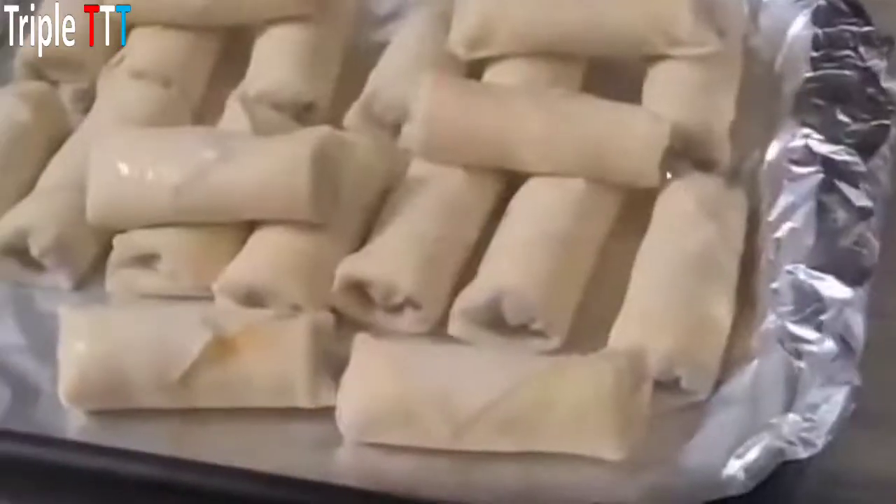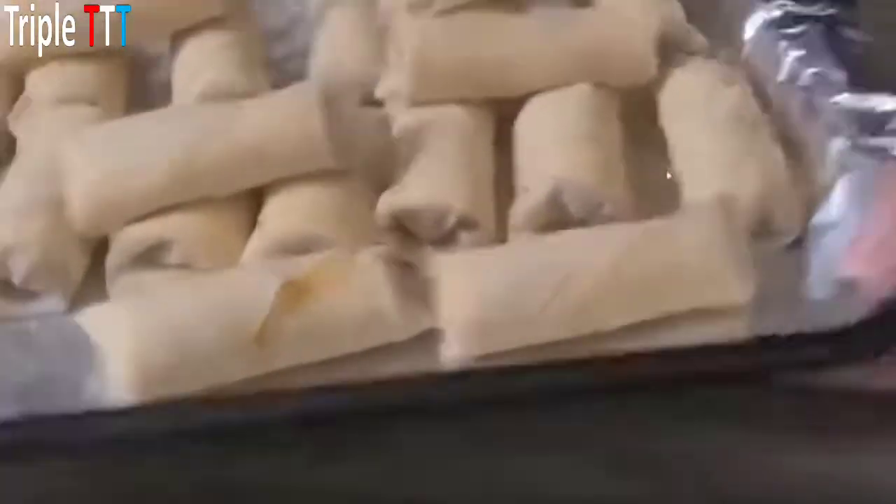If you don't want corn you can add mushrooms, peas, or whatever vegetable your kids like. Once they're done, you want to put them in the refrigerator to chill anywhere from 15 minutes to the following day.